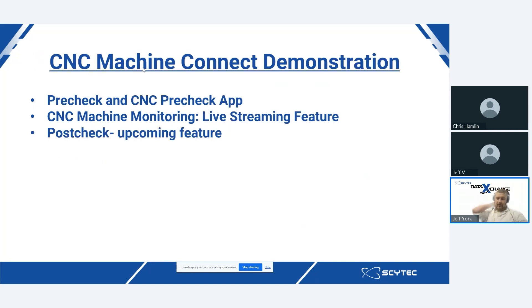Today we have a special guest from CGTech who is going to run through the pre-check and the new pre-check application released with VERICUT 9.4. This pre-check application is a workaround for end users to avoid having to continually check out a VERICUT license while out on the shop floor. We are also going to discuss CNC Machine Monitoring, the live streaming feature, as well as the post-check, which is an upcoming feature.